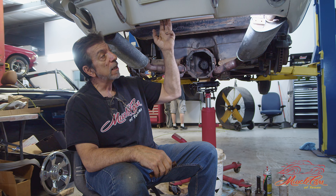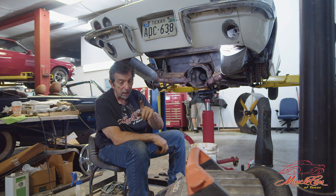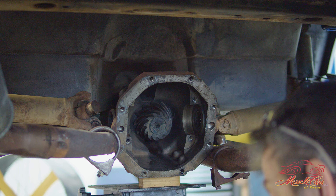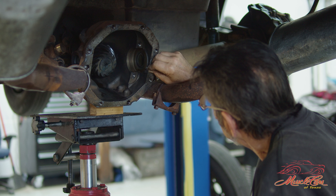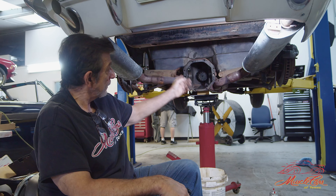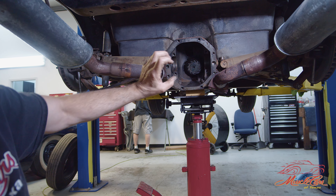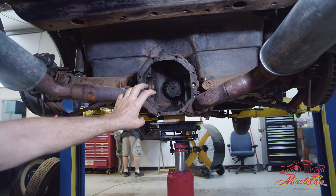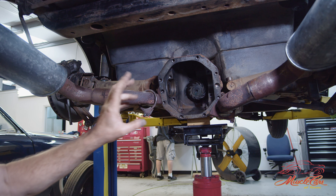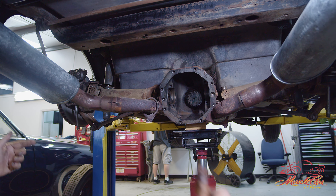This is our '66 Corvette Big Block 390 horse car with air conditioning, and it is for sale. We're doing some repairs on it to make sure the customer — or whoever buys it — is going to have a real good time in this car. This is your rear end of the car, the differential. And inside the differential is a set of clutches, which gives you the name Posi unit, where both wheels are pushing the car.